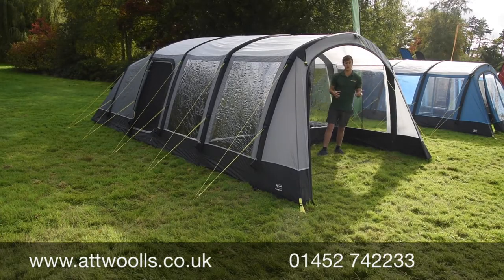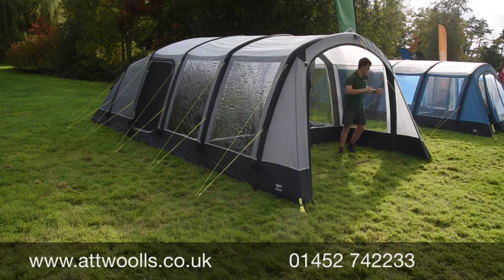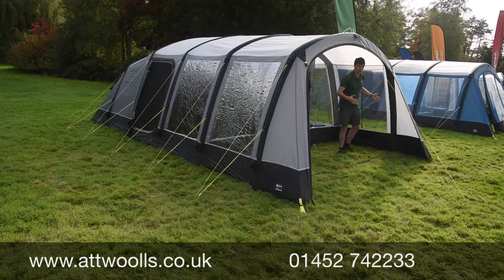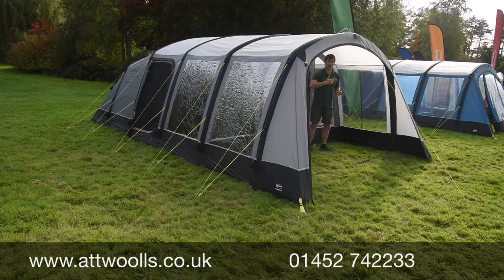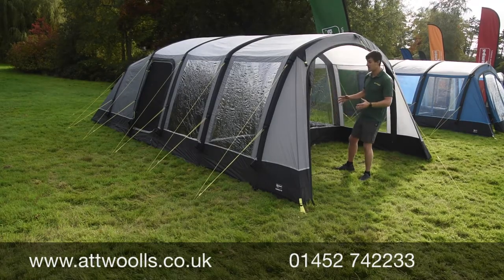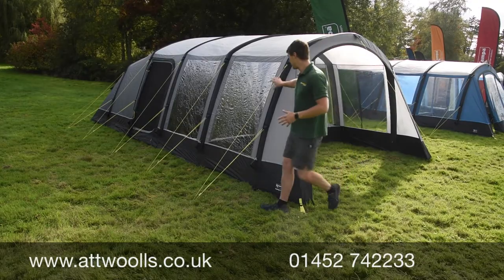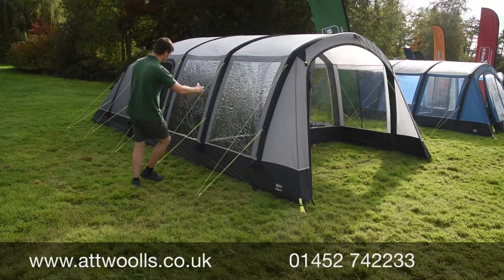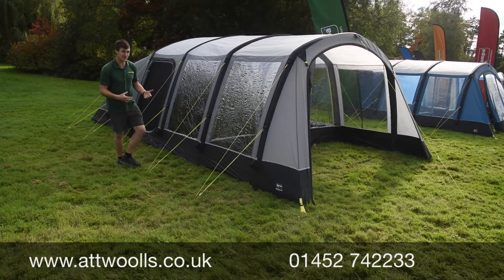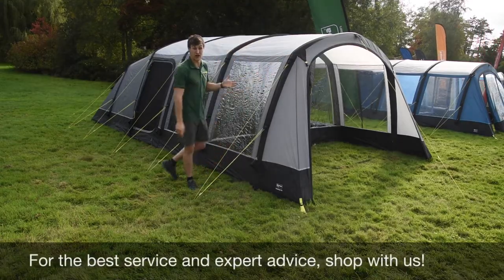What it allows is the price point to be sold at a much keener level. But you've still got a level of depth — what they've done is put almost a semi-vestibule part on it. Even though you can't close it up, you can almost do that with a windbreak, and that depth gives it more of a wraparound feel. Against the elements, you've got that more shielded side, which works nicely. You've got main big PVC windows that allow plenty of light through, and high-visibility guy lines so you don't trip over them. There are additional storm straps you can buy for the front and back — those are an optional extra.